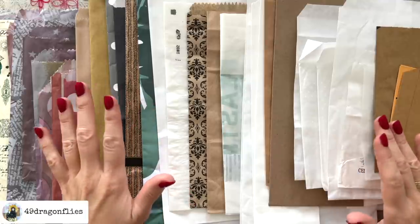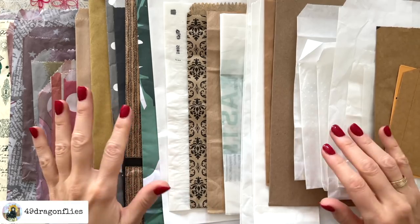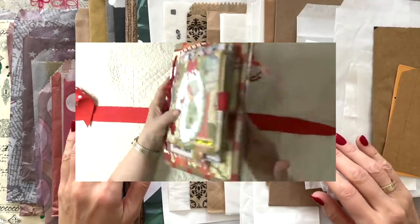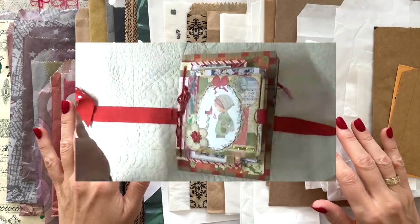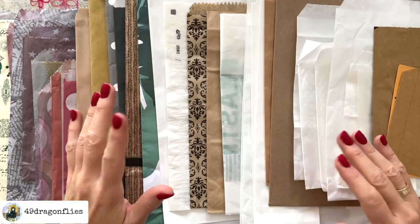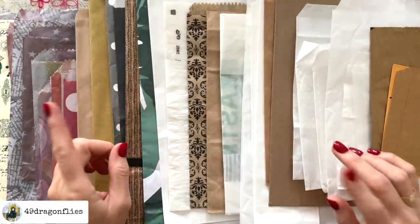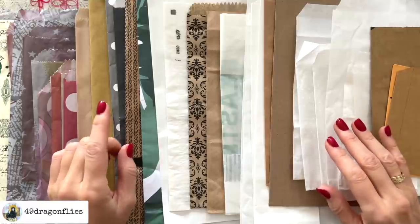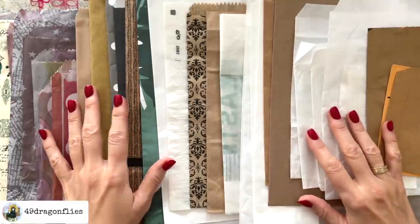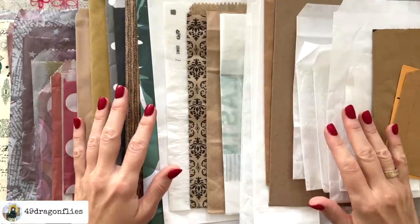My friend Rhonda Winstead, also known as Rhonda without an H — hi sweetie — who is also one of my fabulous design team members, posted a mini series of making a Christmas paperback junk journal in November and I fell in love. You need to go check out those videos, which I will add to the description box below. I love the different layering and I knew I needed to make one myself. So thank you so much, sweetie, for this inspiration.